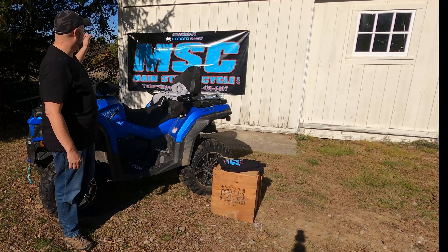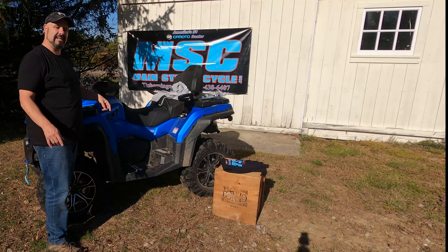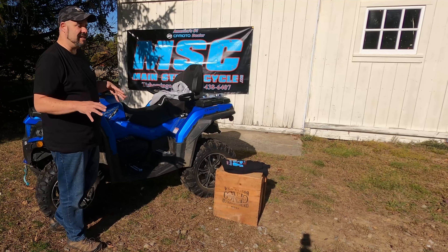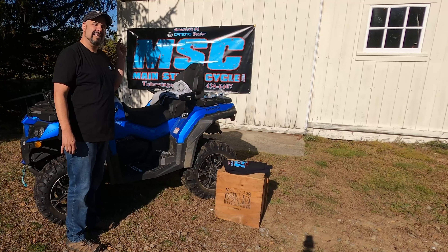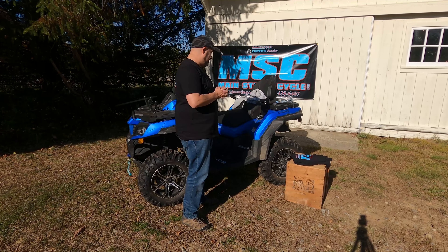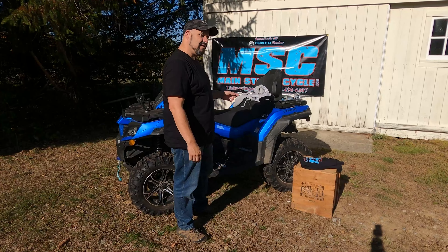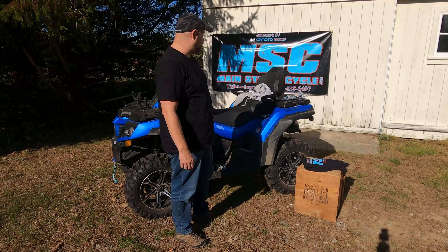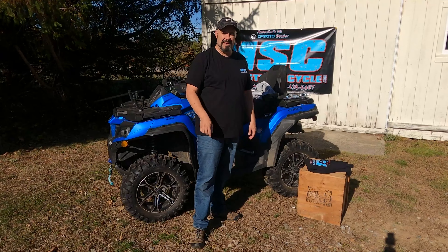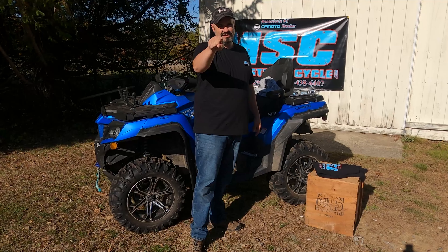Shout out again to MSC — mainstreetcycle.com, Tishomingo, Mississippi. Give them a call for all your parts and needs: 662-438-6407. That's it — follow those instructions and I'll send that stuff out to you. I'll take care of the shipping. Aaron here, Simply New England Off-Road — I will see you on the trails.